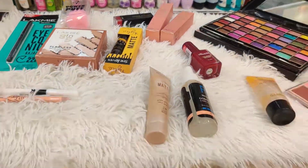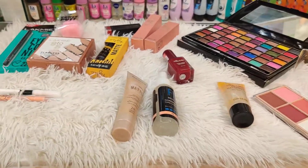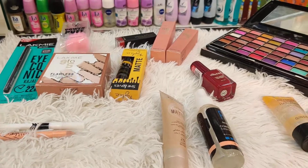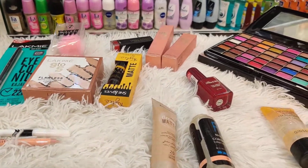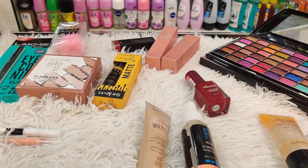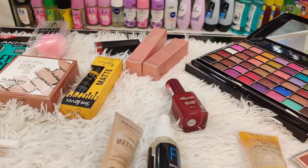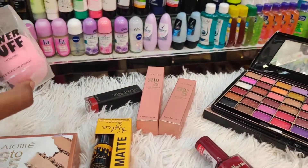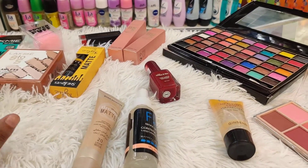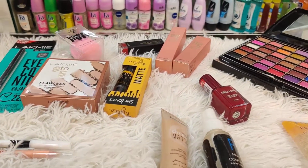Welcome back to my channel Tamaj VD. Today we have a beautiful makeup package for beginners — this is a gift package. We are going to use a brand that is possible and this is a very good product. I have to give you a primer.